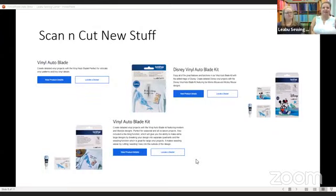The vinyl blade for the Scan and Cut is a real delicate blade that's going to cut delicate designs and is specifically made to do vinyl. There are three ways to buy it: you can buy the vinyl auto blade separately, and then there are two kits — a Disney Vinyl Auto Blade Kit and a regular Vinyl Auto Blade Kit.